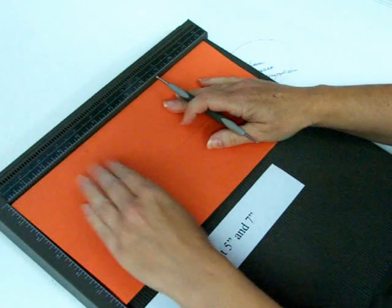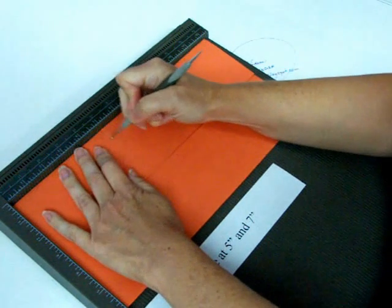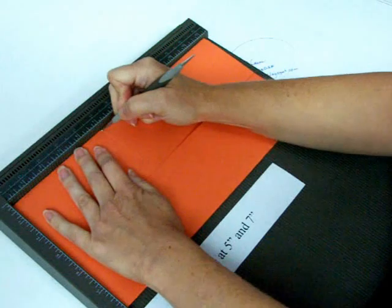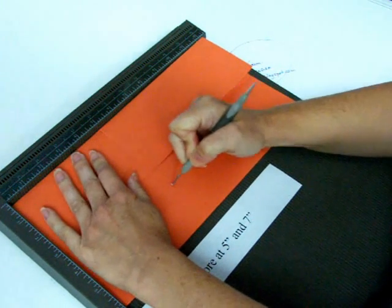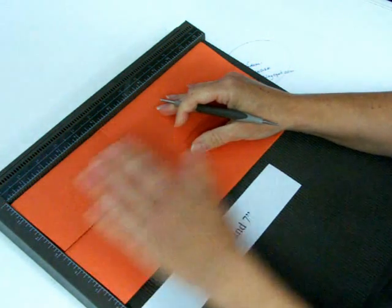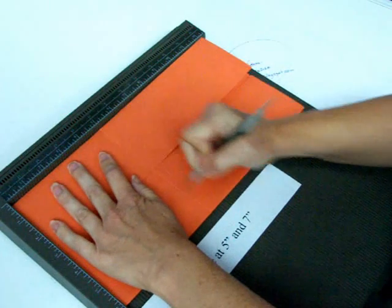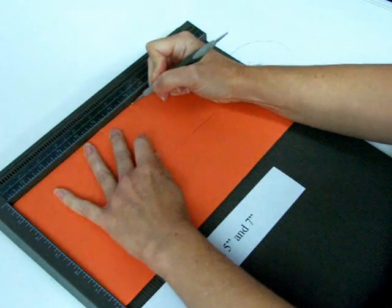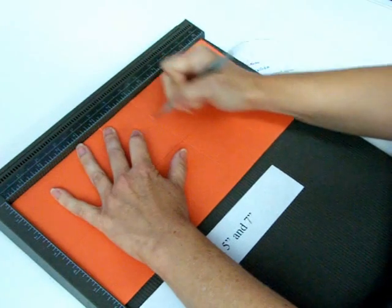Now you're going through two layers of cardstock so you want to press pretty firmly. If you have trouble with your stylus jumping from one track to the other while you're scoring, take some wax paper and smooth it over your cardstock — I think that will help you with your jumping issues. So I'm scoring at five inches and seven inches.